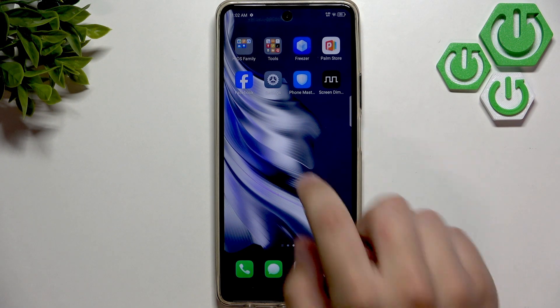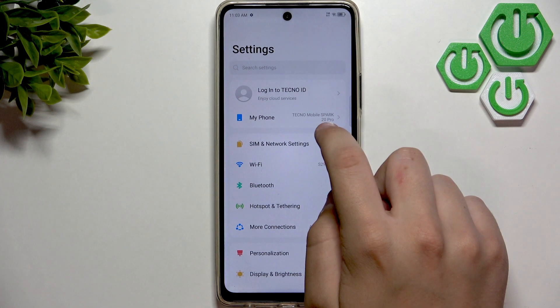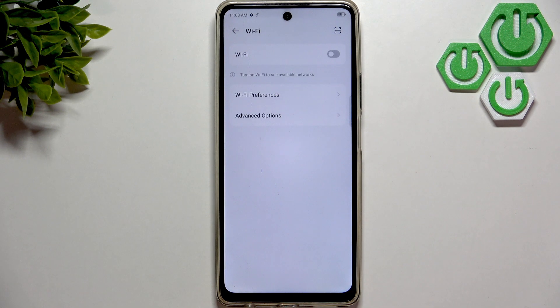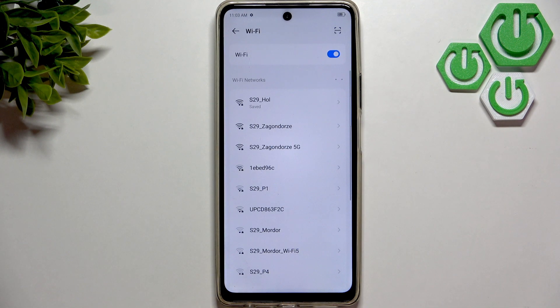So first, what we want to do is toggle the Wi-Fi on and off. Go to Settings, now go to Wi-Fi, and here turn it off. Wait a couple of seconds — like 1, 2, 3, 4, and now 5 — let's turn on the Wi-Fi.